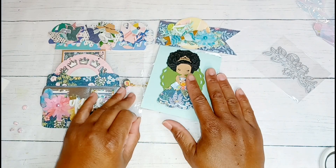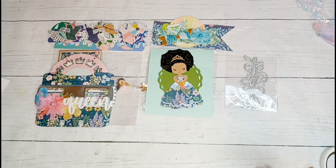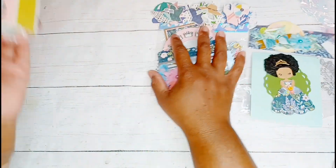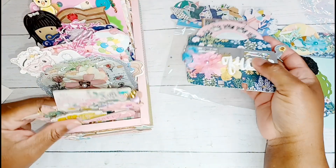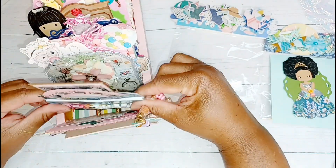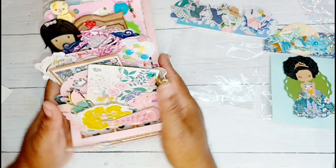Thank you so much Diane - this was a fabulous swap! I'm so happy that you wanted to swap memory decks cards with me; I definitely hope that you like what I made for you. Thank you, thank you my friend! And thank you guys for watching - if you like this content go ahead and thumbs up this video, leave me a comment, and consider subscribing if you haven't already. I appreciate it - I will see you next time, bye bye!